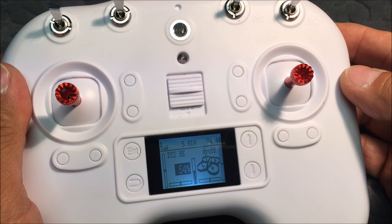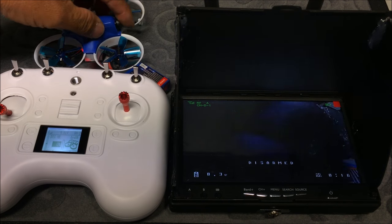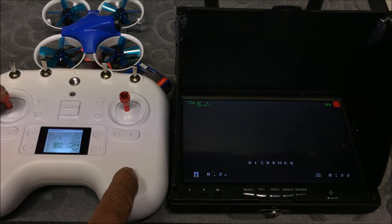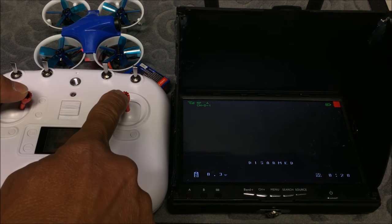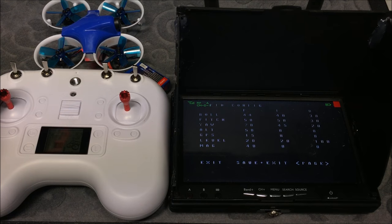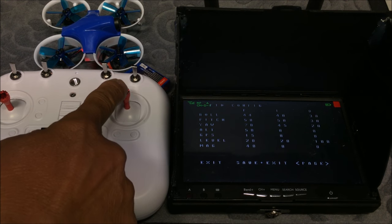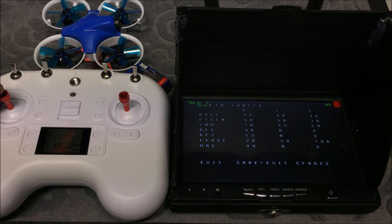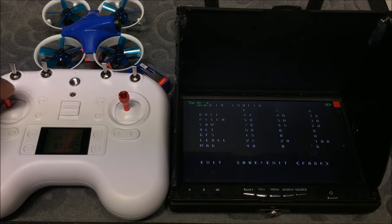With everything powered on, let's check the OSD functionality. I'll put a lens cover on to see the screen better. Put the throttle stick to mid position, yaw to the right, and full pitch — that brings up the OSD screen. Here is the PID configuration. To change values, use pitch to navigate up/left, and yaw right to increase a value or left to decrease it.